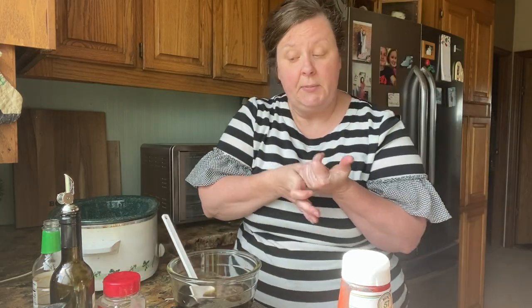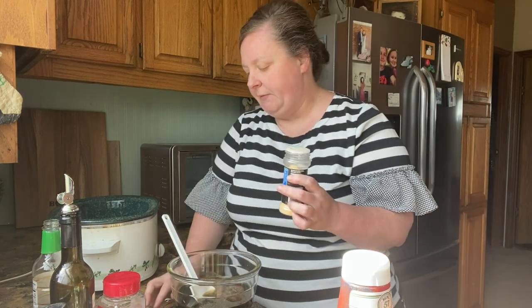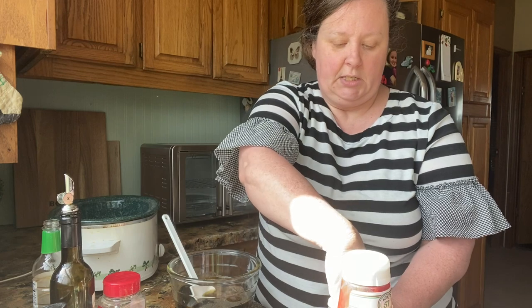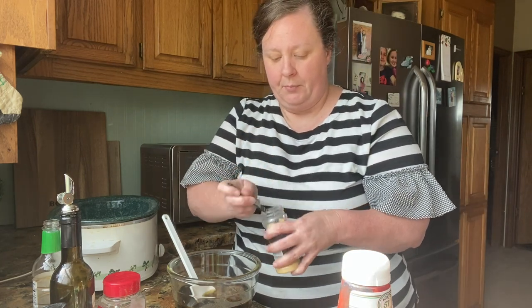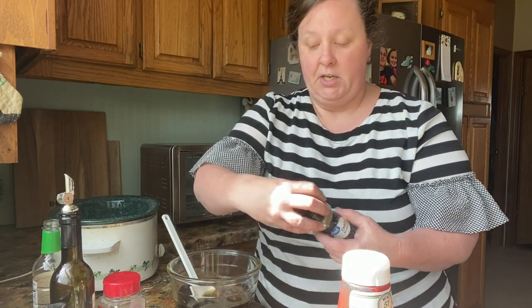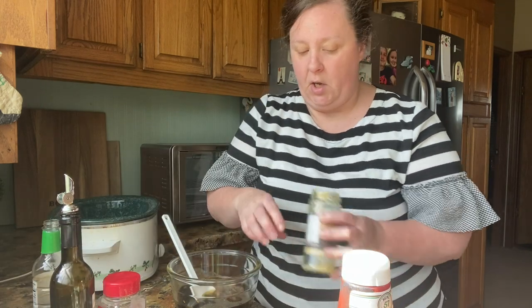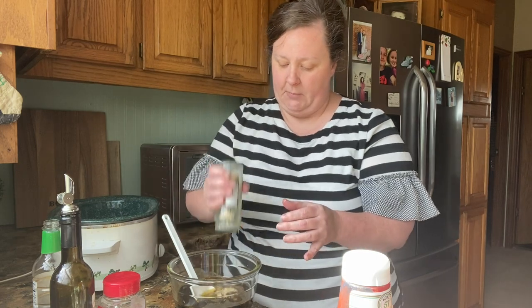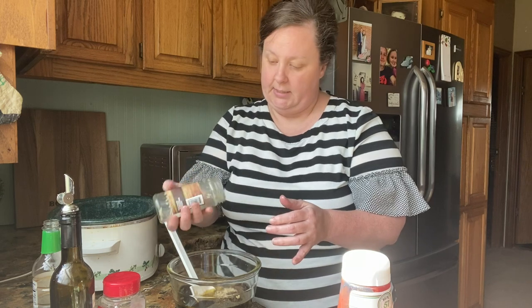You can either dice up an onion or use onion powder — about a fourth of a teaspoon, or dice up about half an onion. For garlic powder, use about two cloves, or minced garlic like I'm using. I'm almost out so I'll just pour the rest in here.